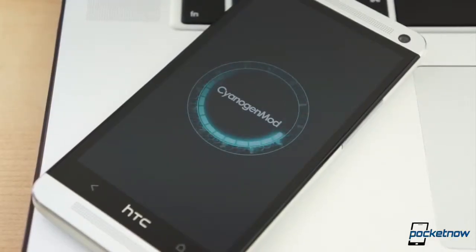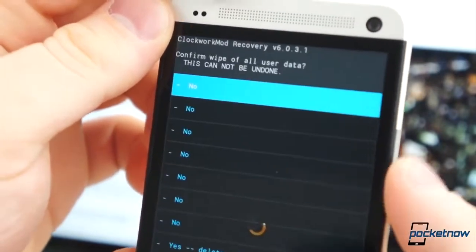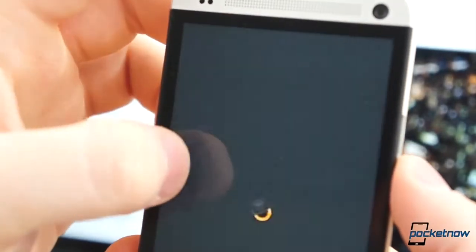Linked in the description below is the latest CyanogenMod 10.1 nightly for the HTC One and the latest version of GApps. Download both of these files, and make sure you download the correct version for your phone. There is a separate build for the Unlocked One, the AT&T version, and Sprint model. Once those files finish downloading, perform a data wipe, factory reset on the phone, and wipe the cache partition.